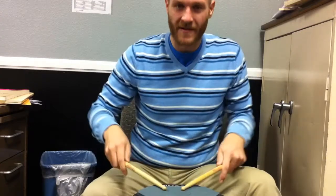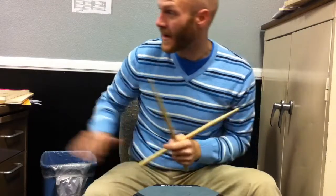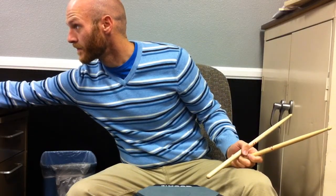Practice some at your maximum, some slow just for consistency and getting the motions, and then probably the majority of your time somewhere in the middle, so that your paradiddles are nice and even, your 16th notes are even, everything's sounding nice and even. But do spend some time pushing yourself past what you can do. This exercise is going to be focusing on speed and stamina, not necessarily cleanliness when you're going fast. When you're slowing it down to that medium speed — here's 112 — make sure it's really even and your motion's good.